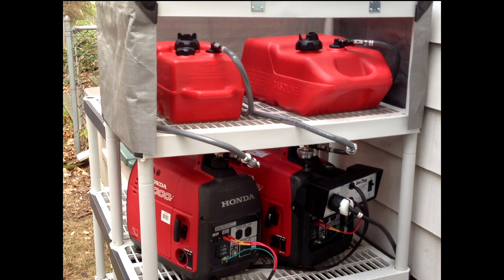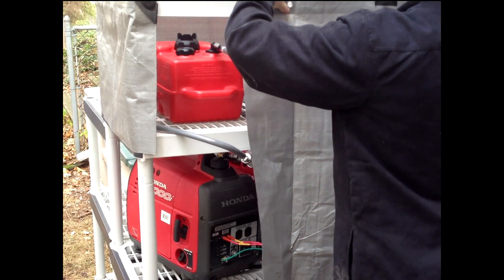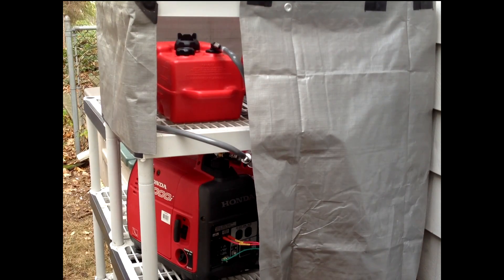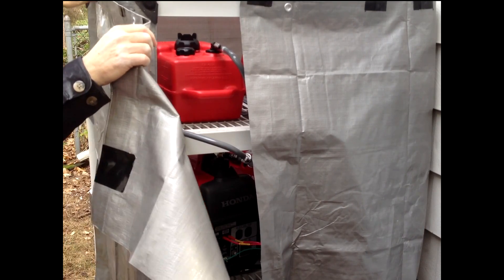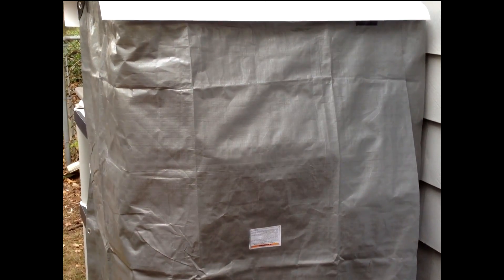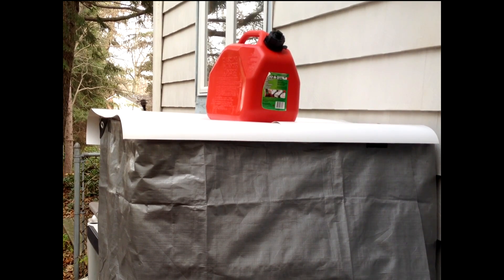I can put the weatherproof covers back on. I've added two pieces of vinyl flashing on the top shelf, which serves as a roof to keep the weather off, and also as a shelf to put extra fuel tanks on top. I can use a siphon or jiggle siphon to refuel from these tanks into the auxiliary tanks.